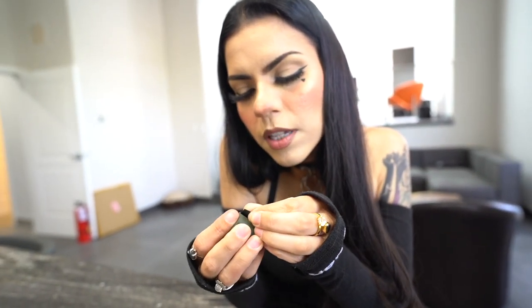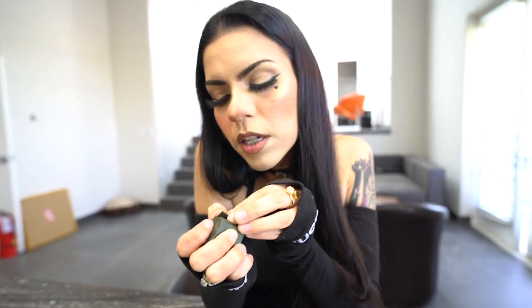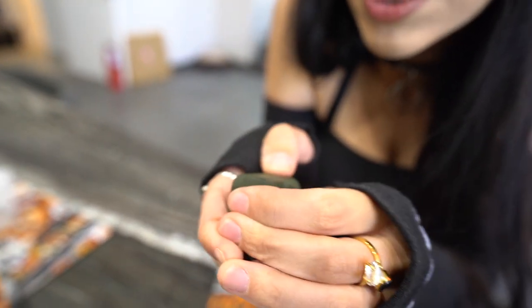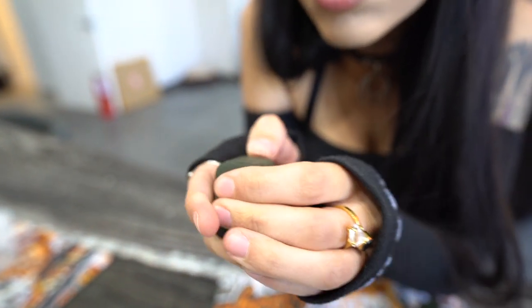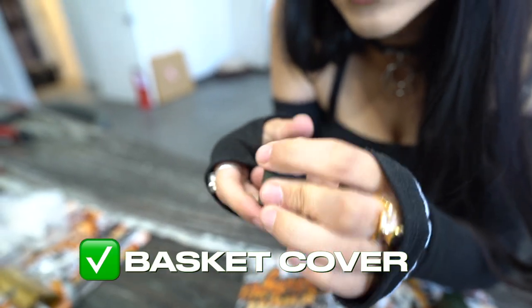The good thing about these is that you can kind of take them off a little bit and they're going to stay sticky, so you don't have to worry about it not sticking because you took it off. That's one thing I'm always super worried about — it not sticking after I've touched it — but these are really great adhesives.